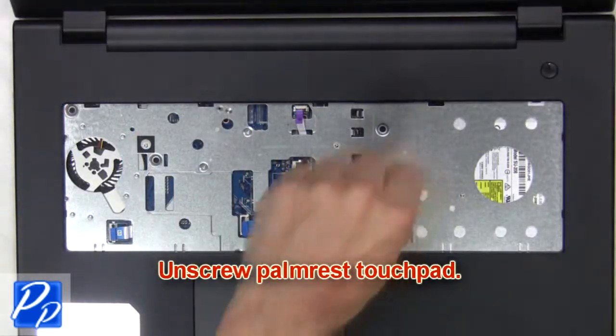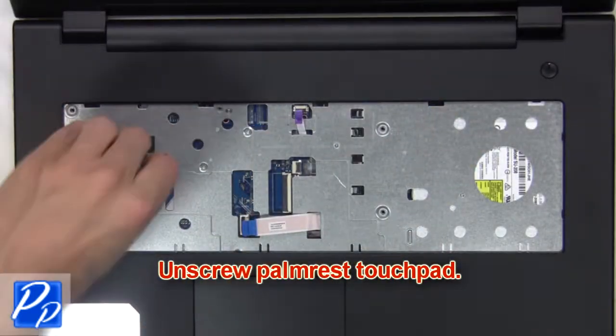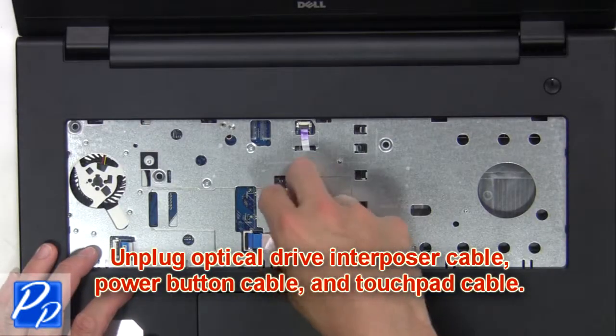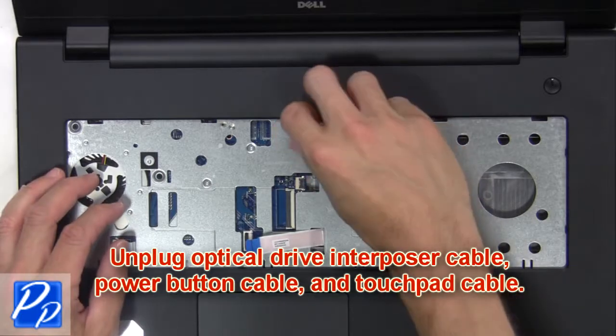Next, unscrew the palm rest touchpad. Then unplug the optical drive interposer cable, power button cable, and touchpad cable.